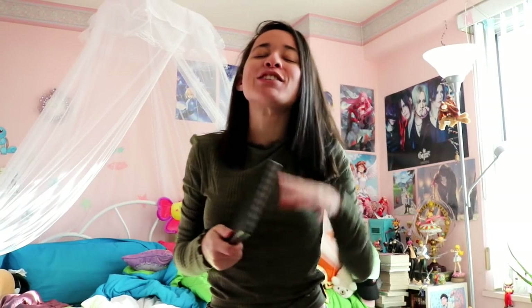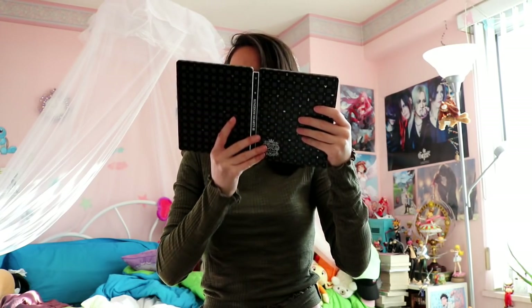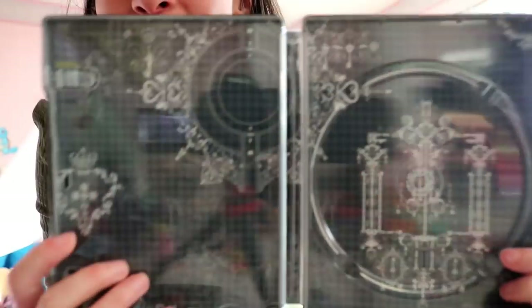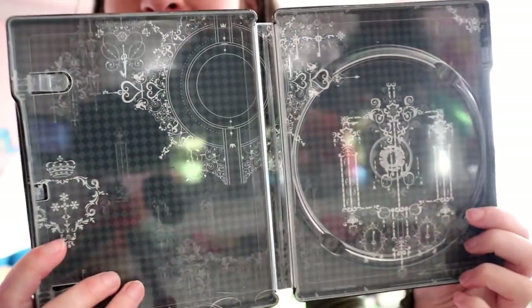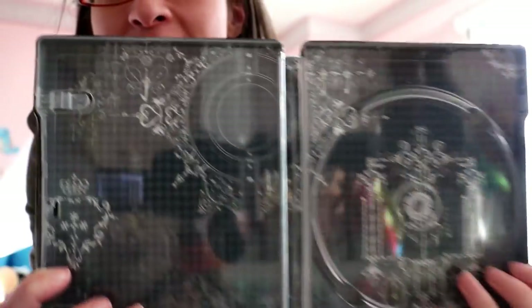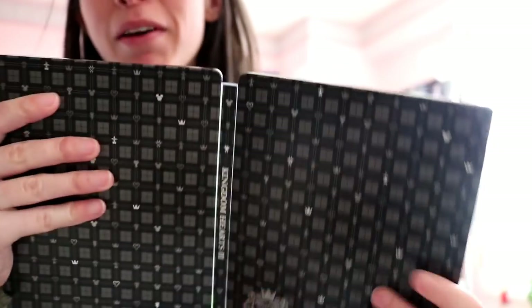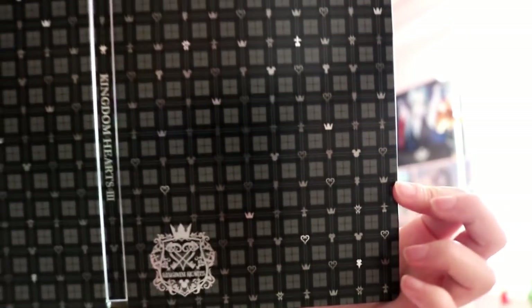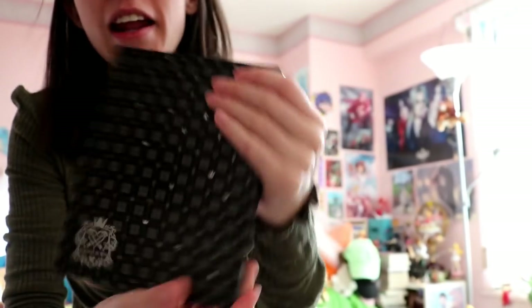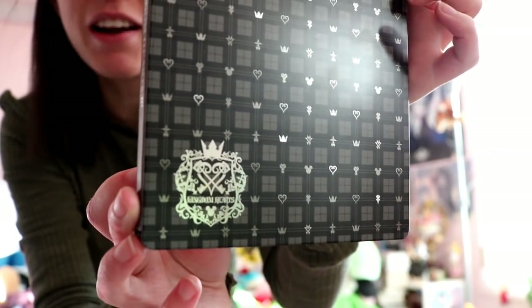I usually love steelbooks, and this is no exception — it's beautiful. I can't wait to, when I complete the game, stick the copy in here. Just take a look at this. It's really pretty inside too. It's like some kind of — I don't even know how to describe it — like a chandelier or gothic art. But it looks really pretty and I really enjoy the details. This is the other side of the steelbook — again, a lot of plaid, but it's shiny and looks brand new. I really like the font they chose — how it says Kingdom Hearts in the corner. Very, very nice.